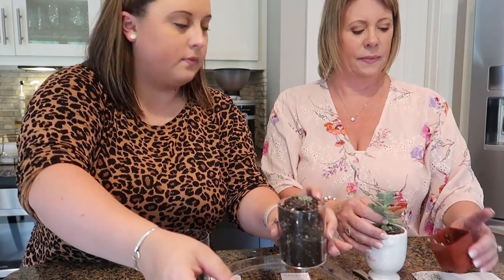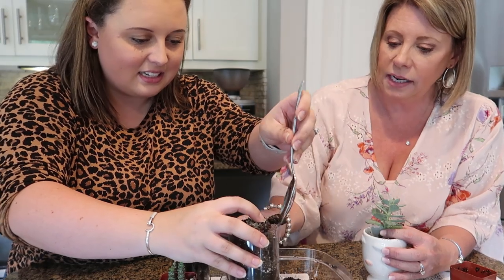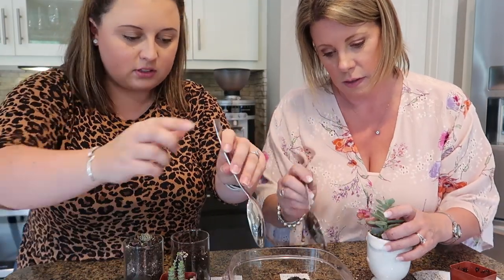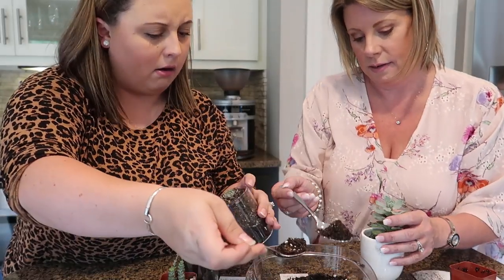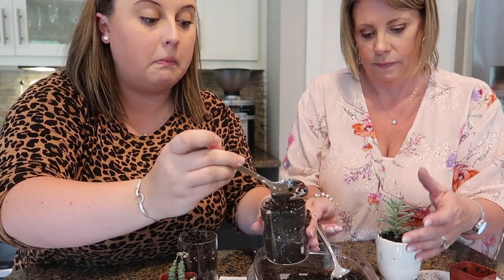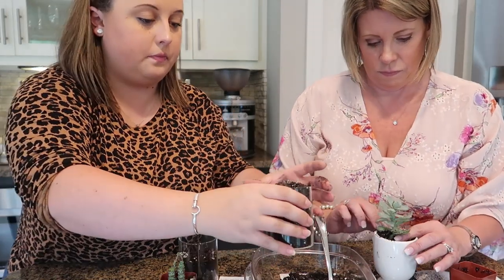Almost sneezed — god bless you! I hate when you're about to have a really good soul-cleansing sneeze and it doesn't happen. Are you trying to take all the room? I'm trying not to kill my succulent! Normally we'd be doing this outside but we like to do things the hard way. Maybe we got just the right amount of soil. He's going to need a bath — and so is my countertop!